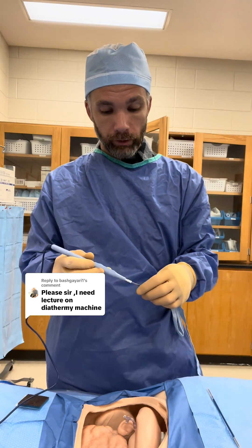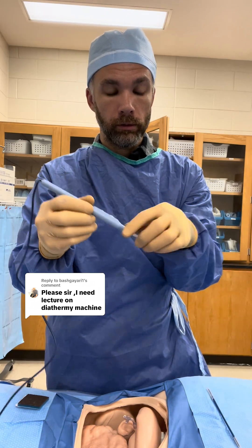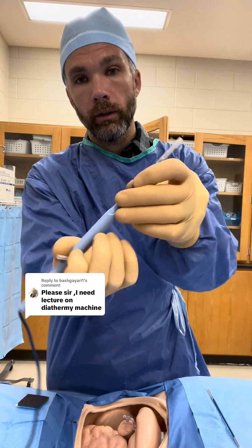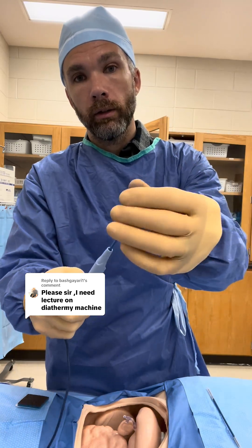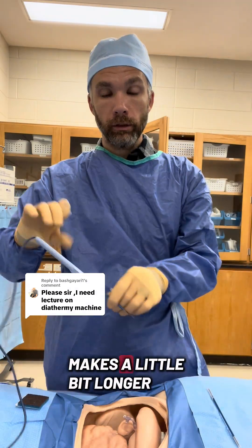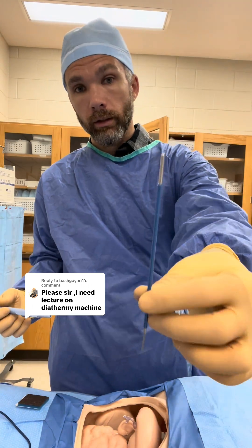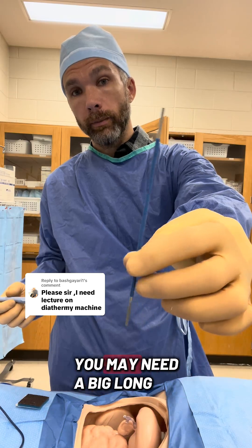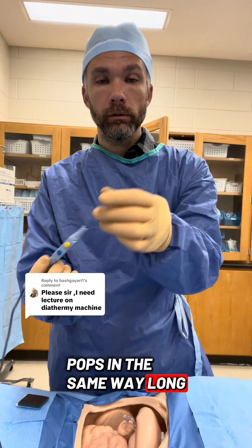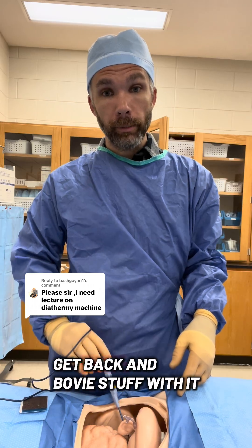You have different tips. This is the one that came on it. This is a smaller Bovie extension — it makes it a little bit longer if you're working down in a small little hole. If you're working in an open abdomen, you may need a big long Bovie tip. It pops in the same way, just long, so you can get way down in the bottom and Bovie stuff.